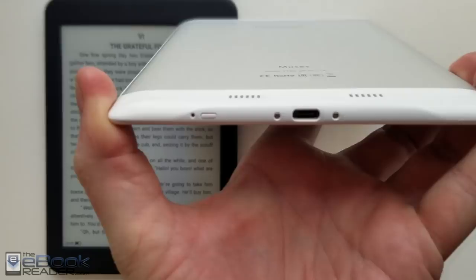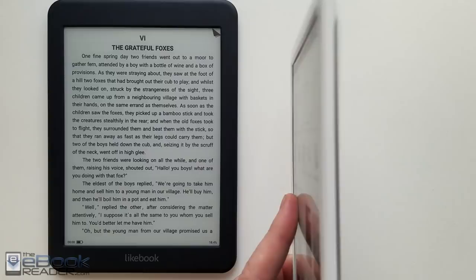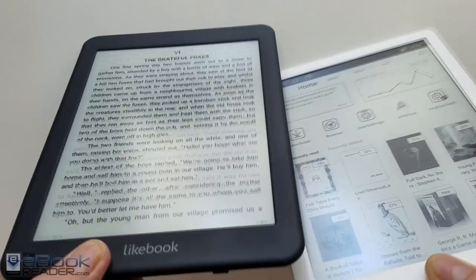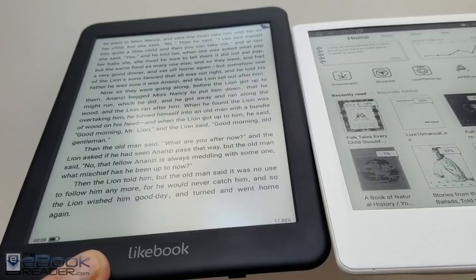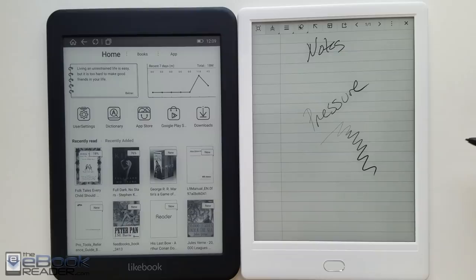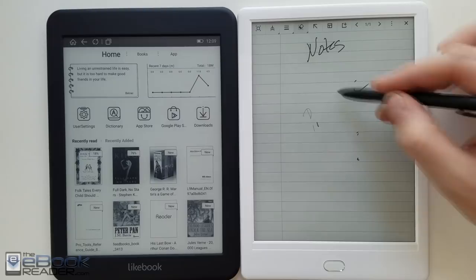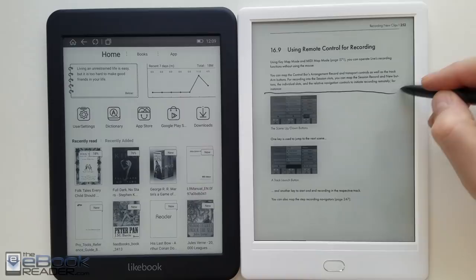The Muses has a metal back, a little bit more of a nicer feel to it, and it also has the USB-C port. The Muses is just slightly thinner, though there's not a big difference there. It does weigh about 30 grams heavier than the Mars. The build quality is about the same on both of them. I do like the addition of the button on the Muses — it makes it easier. And of course, you've got the Wacom touch screen and the ability to take notes. The stylus has an eraser on the back and a button like Onyx's devices, but the button doesn't do anything. You've got area erase as well, which works a little bit better, and you can use the stylus to write notes on PDFs.